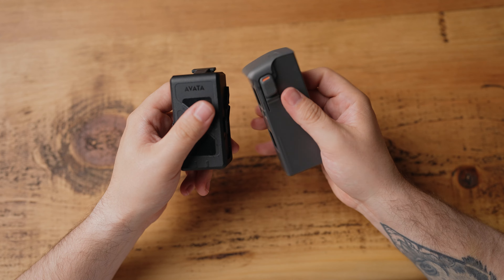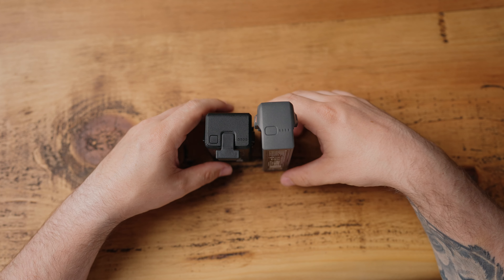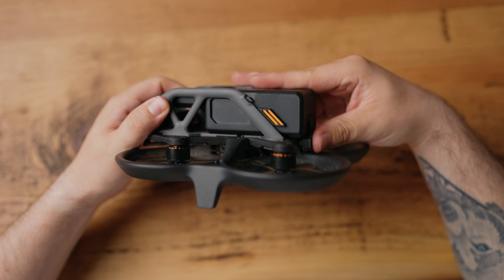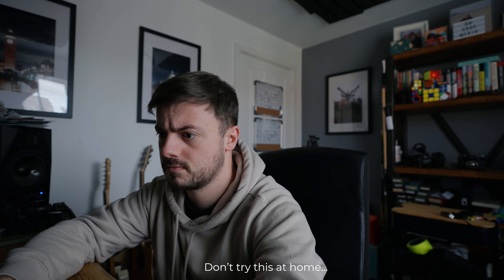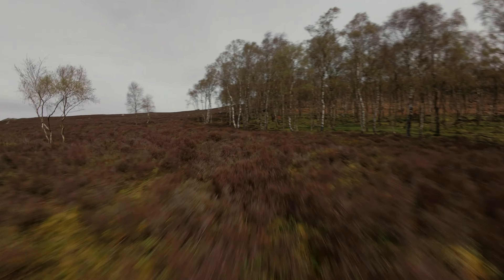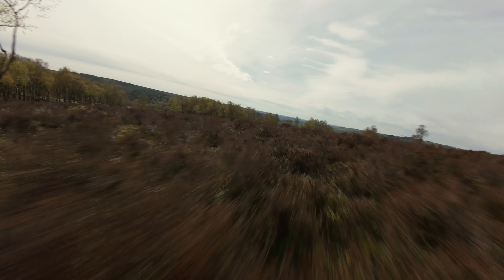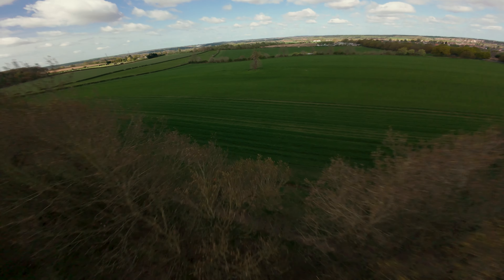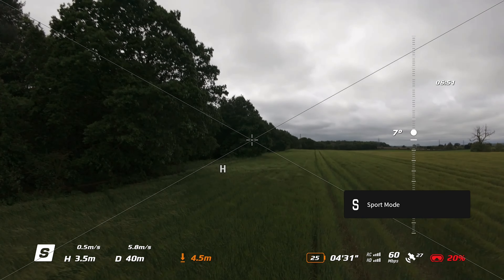The batteries between these two drones are very different in terms of size, so you're not going to be able to take a battery from the Avata and put it in the Avata 2 or vice versa. The capacity of each battery is also different — the Avata 2 allows 2150 milliamp hours, whereas the original Avata is higher at 2420. A combination of the weight and battery capacity allows the Avata to hover in no wind for around 18 minutes — sometimes a little longer, sometimes a little less, depending on how many charge cycles the battery has had. With the Avata 2 it's around 22 to 23 minutes, but I'll take those numbers with a pinch of salt. You're always going to have a little bit of wind and you'll fly differently every time, so those flight times are going to fluctuate. Regardless of which Avata you use, when you get down to around 30% battery you get a warning saying the throttle output will be decreased and you should return to home promptly.